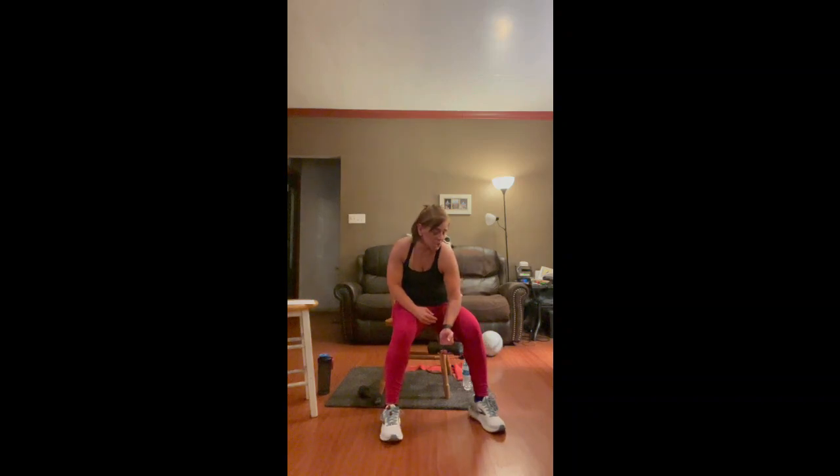We're going to do finger curls. You're going to extend your fingers as far as you can without dropping the weight, then curl your fingers together — almost like making a fist. The weight's not going to go far. This is going to help with grip. Four, three, two, and one.